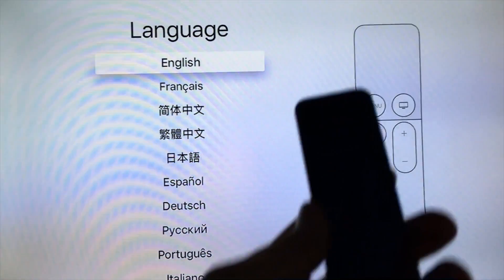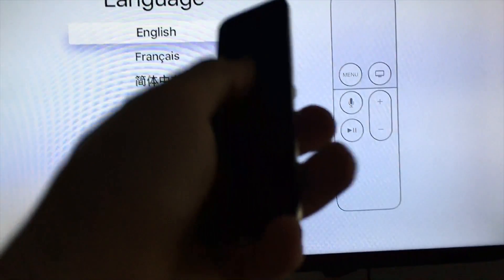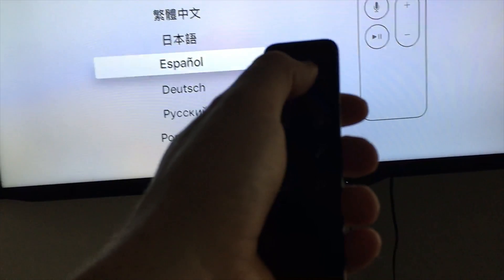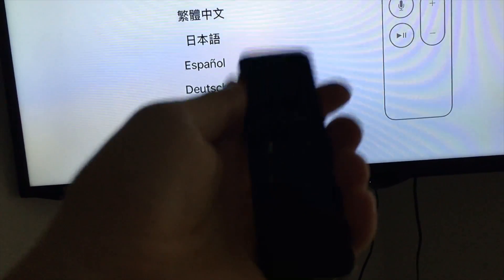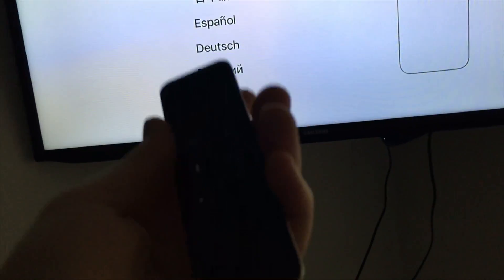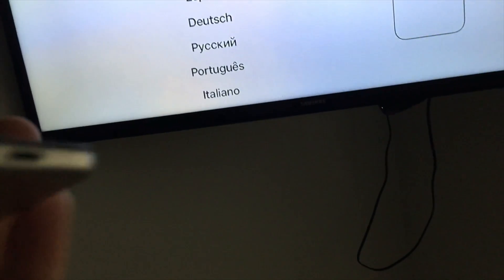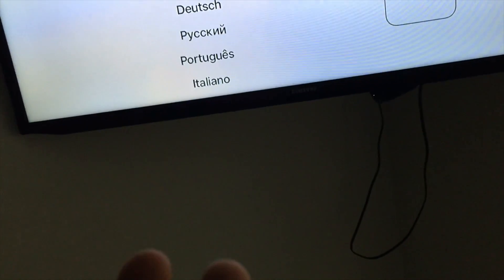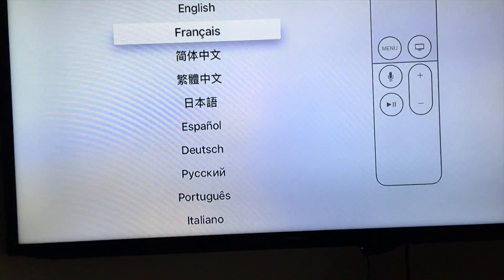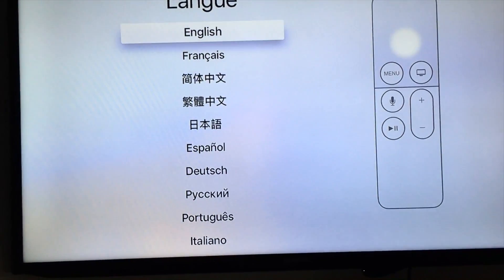The first thing you'll see is the language screen. Here's your remote control — all you have to do is exactly what it tells you. From the top, just swipe down and then up and it's working right away; everything should be synced up right off the bat. If your remote doesn't have battery, just hook it up with the cable it came with to charge it via USB.